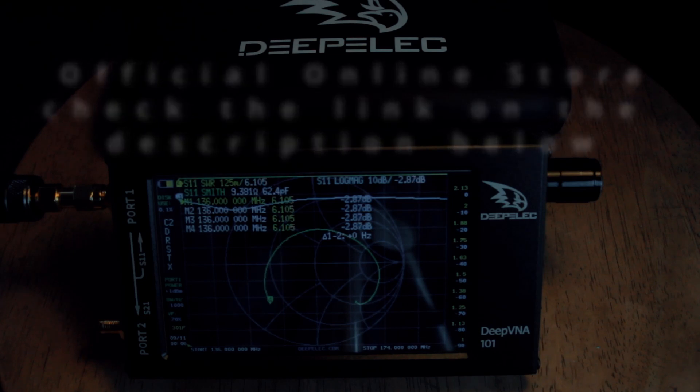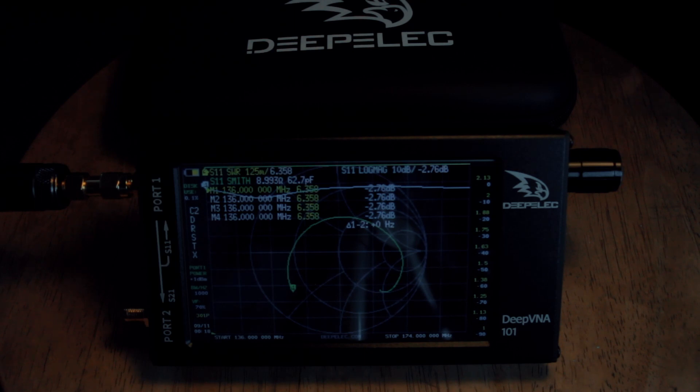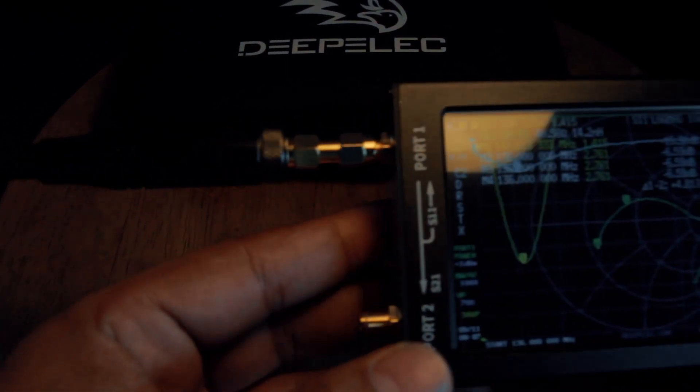When it comes to performance, the DeepVNA 101 has the same performance as previous versions, but Depelec made an adjustment with the S21 insertion filter — the dynamic range is larger compared to previous versions. I'm not going to show every detail since many videos are already on YouTube; just search for NanoVNA-F by Depelec.